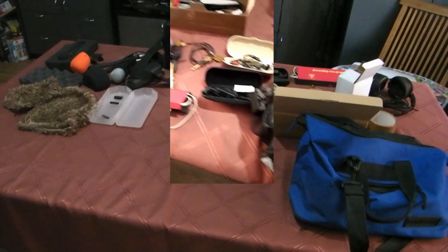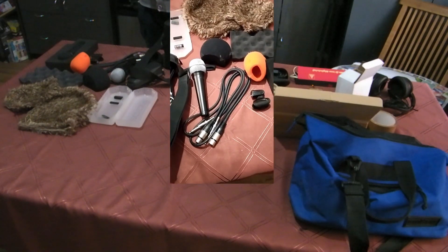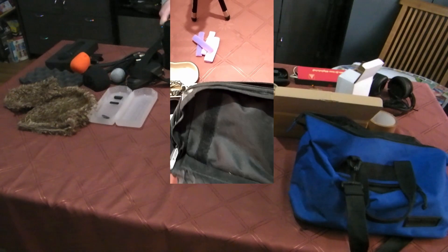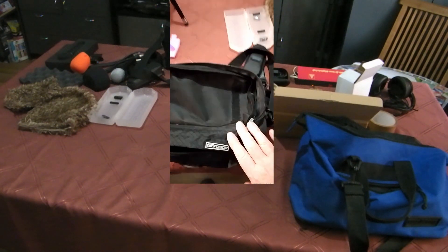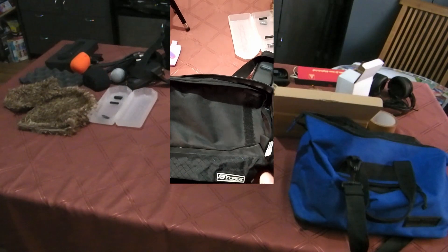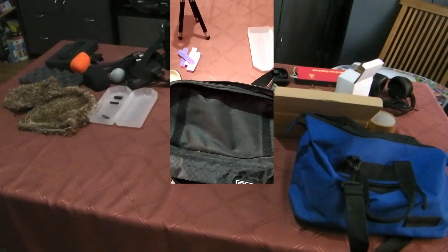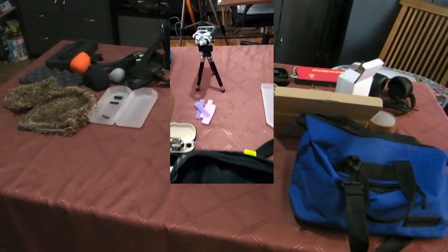I will put labels on these cases. The organization — how I divided things between the two bags — has a reason. Here are the electronic recording things. And on top, as you will see, will be the pieces of equipment I need most often. So it will definitely be the Zoom H5.